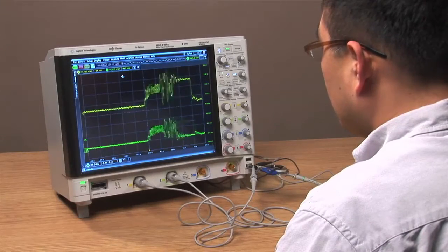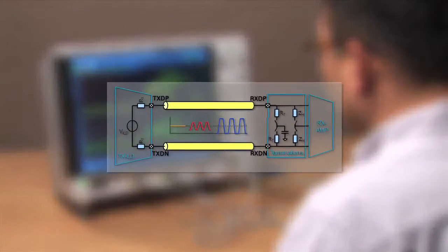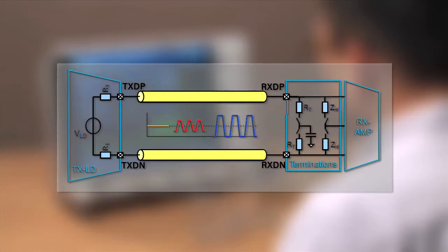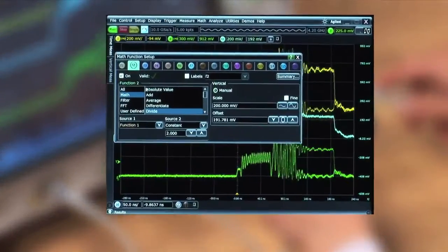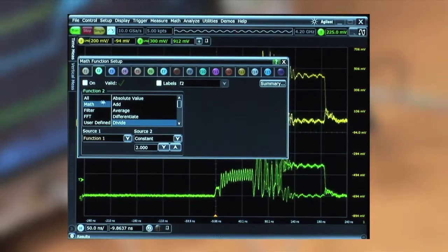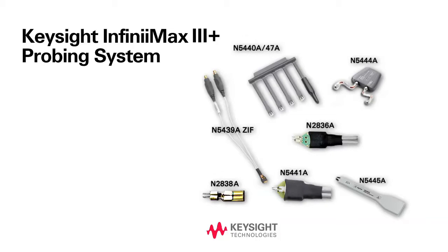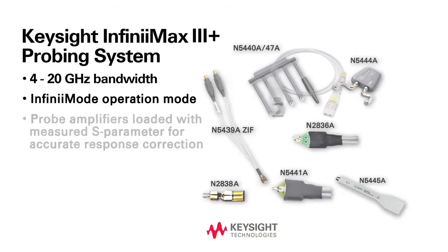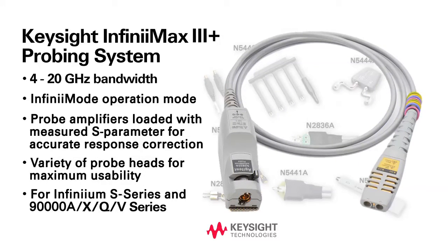In many of today's high-speed serial bus standards, the accurate measurement of single-ended and common-mode components of a differential signal is often compromised by having to rely on multiple probe channels and a scope's internal math capabilities. Keysight's new Infinimax High Performance Differential Probing System now helps eliminate measurement errors by greatly expanding the capabilities of a differential probe, making the measurement of differential components easier and more accurate.